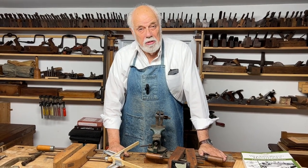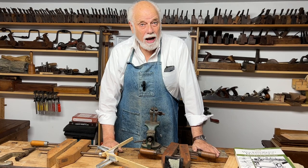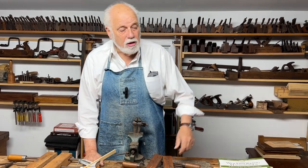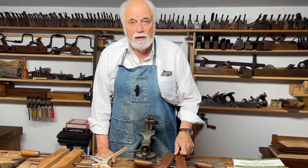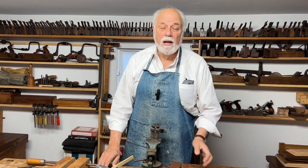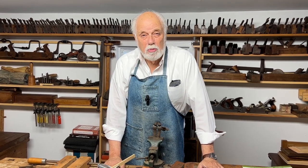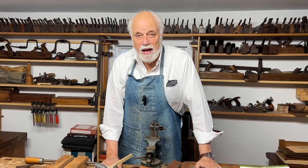Hope that was useful. Many of my students say it really is true that you can't have more clamps than is necessary. By all means look at the book, press the subscribe button, make some comments — I'm happy to answer your questions. Come back for the next episode of Traditional Woodworking by Hand. Thank you.